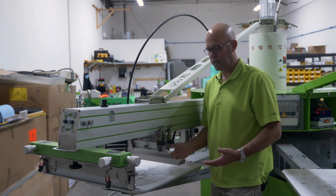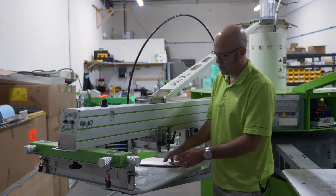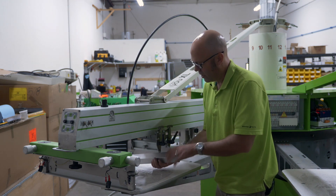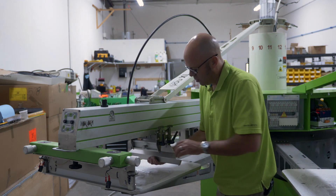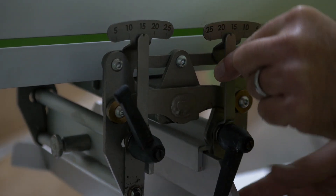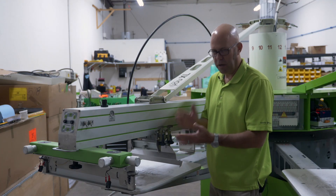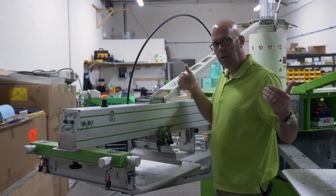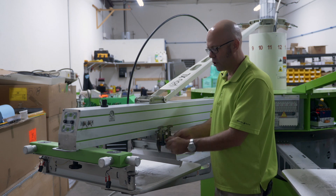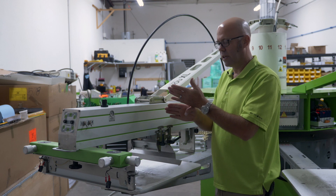They insert the exact same way for both squeegee and flood bar. For squeegee and flood bar angles, we can adjust these with the levers on the side — anywhere from 5 degrees to 25 degrees. With the winged flood bars from Rock, 25 degrees ensures the wings are all the way down on the screen, pushing the ink towards the middle. During training, we set them at 15 degrees so the wings are off the screen.